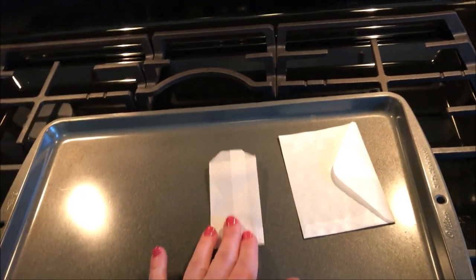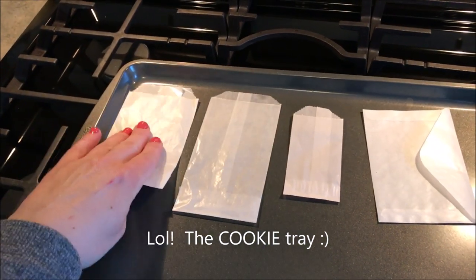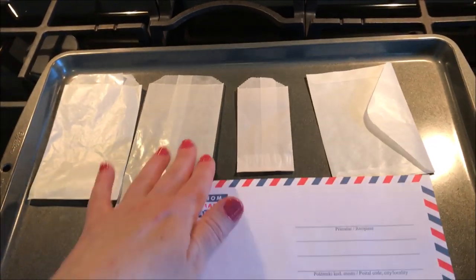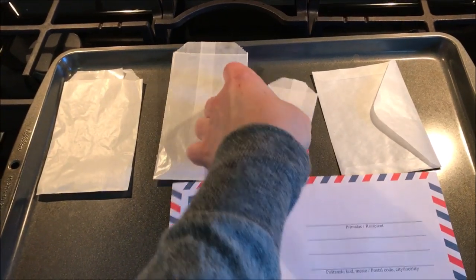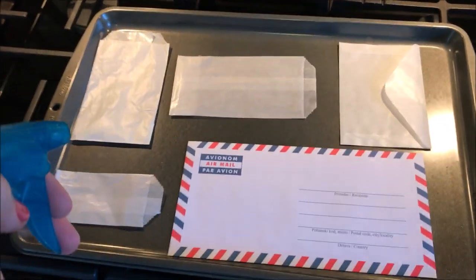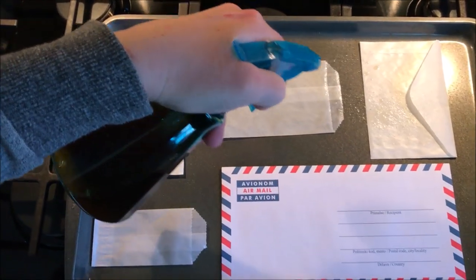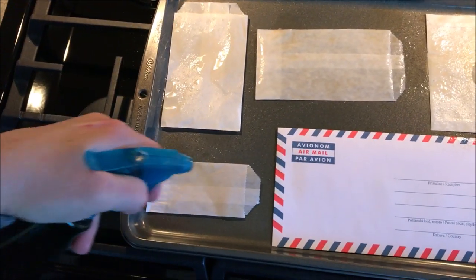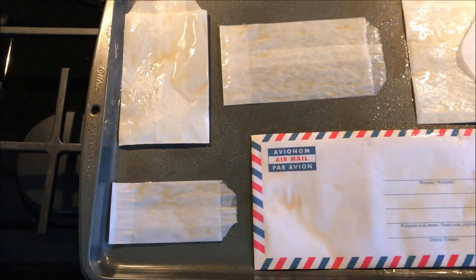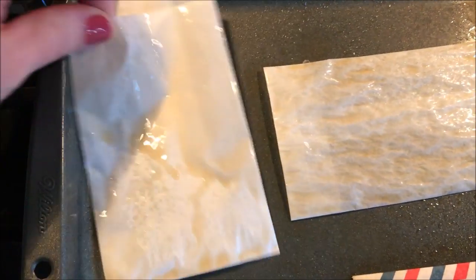So I'm just going to lay my items out on the cookie sheet. I'm going to do this envelope too. I'm just spraying coffee on my items because they don't have to be super saturated. I'll zoom in a little — I was looking through my phone so I might not have sprayed it as evenly as I could have.